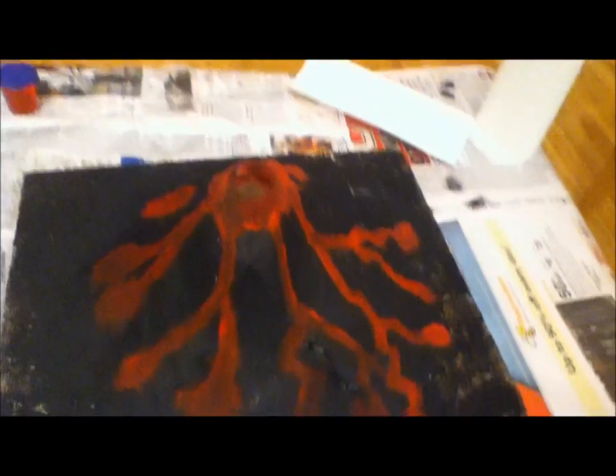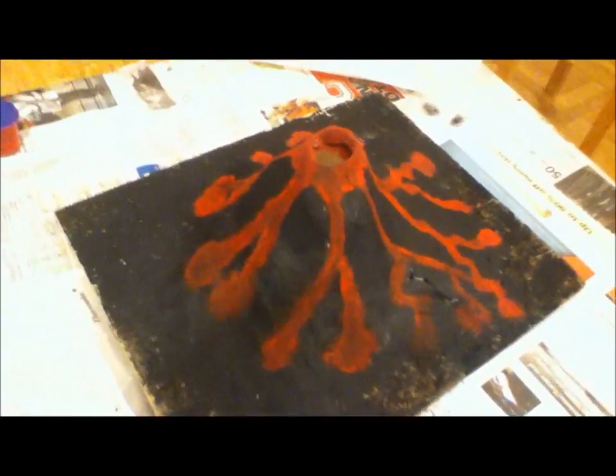I have now painted all the black, and I am now going to move on to the red. Now that the red painting is done, as you can see, I put it in as if it was lava.